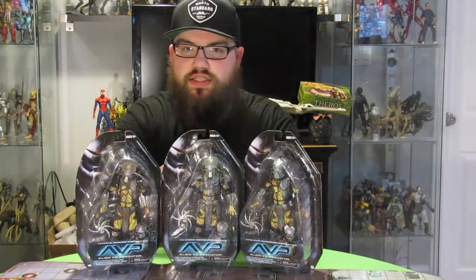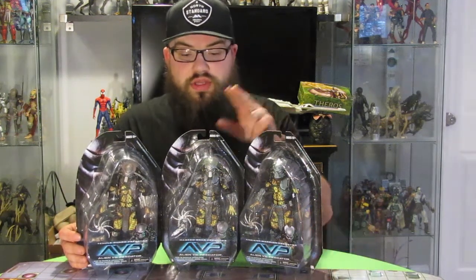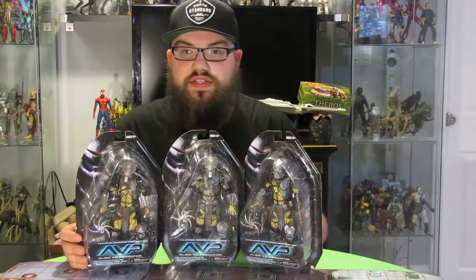Hey guys, welcome to my latest unboxing. This time we're unboxing the new Alien Vs Predator series: the Temple Guard, the Ancient Warrior, and the Masked Scar Predator, which I'm really excited about.